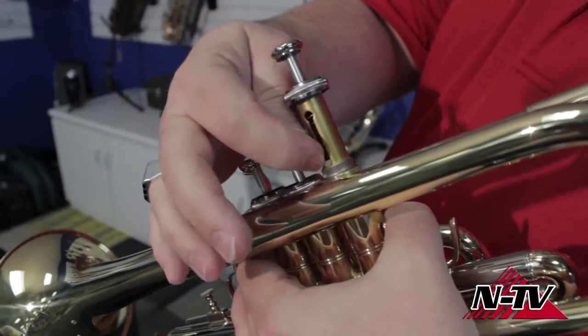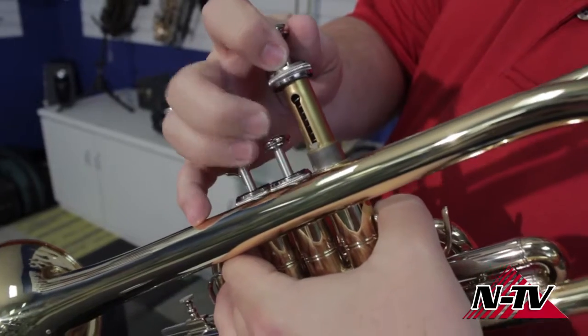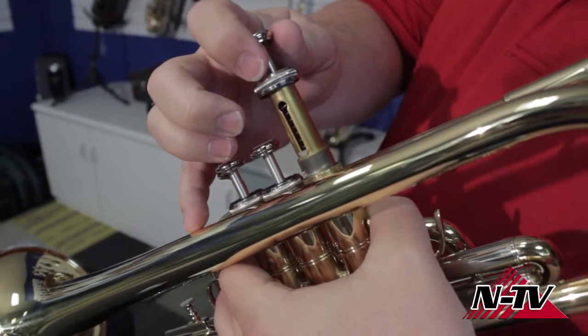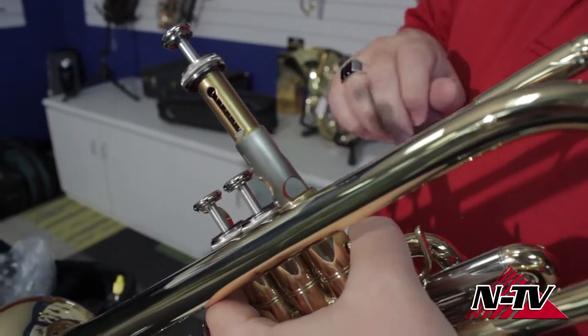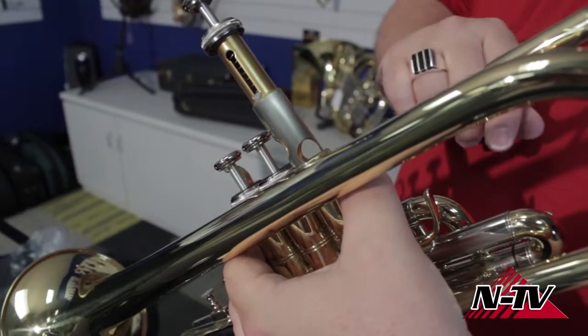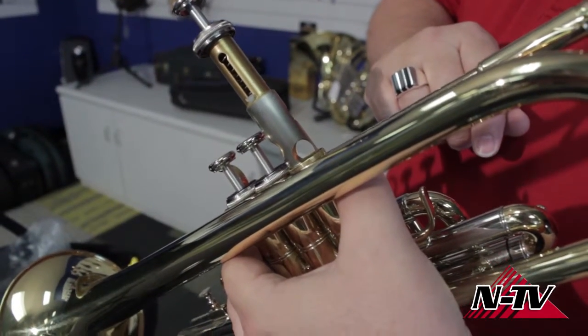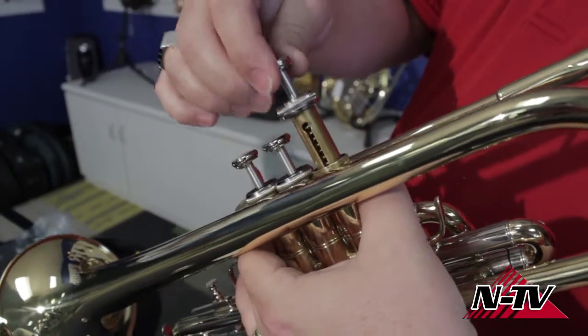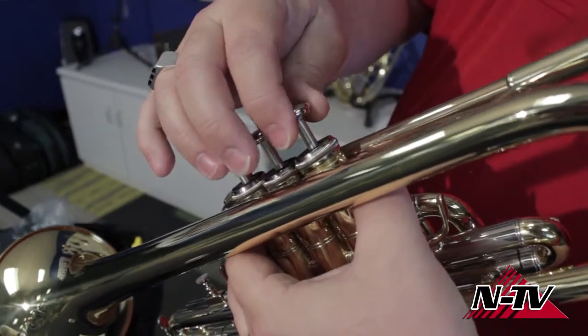The other thing I want you to see is that little plastic piece. That's called a valve guide. Now, that valve guide is made to go a certain way to make sure that these holes on your valve line up with the tubes on your instrument. If it doesn't go back in the way you took it out, it's not going to work when you're done. So before I do anything, I'm just going to show you again — it's going to slide in and that valve guide locks into place.